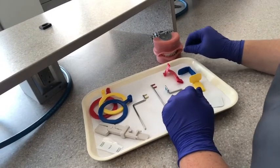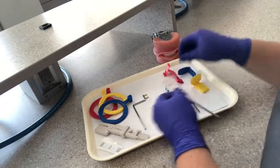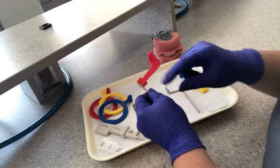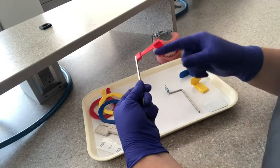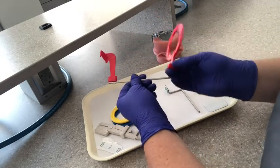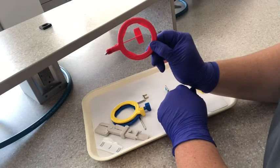The third one here is the bite wing XCP setup. We're going to grab the straight bar for the bite wings and this bite block here. We want to make sure that the portion that holds the film is going away from the bar — we don't want it going towards the bar, that's backwards. You're going to grab the same ring you used for the anterior PAs — the straight-nosed ring. Make sure that you're able to see the bite block centered in your ring.